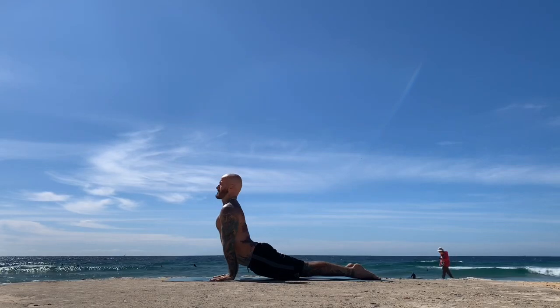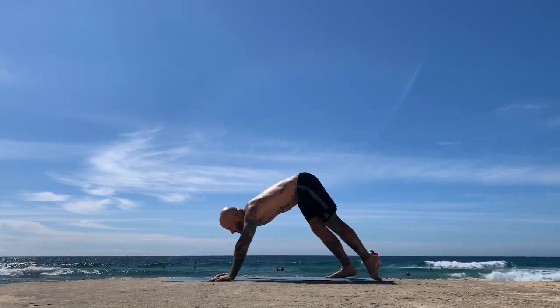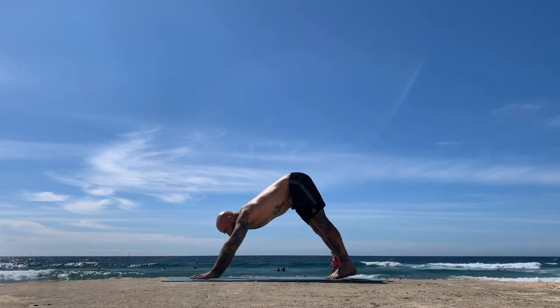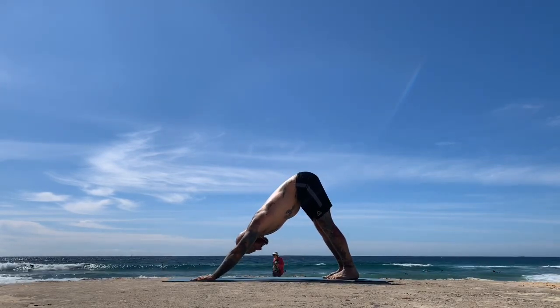Next exhale, bring the hands next to the lower ribs as the feet touch the earth, then rise — inhale, upward dog; exhale, pull back to downward facing dog. Settle the breath, nice and calm.